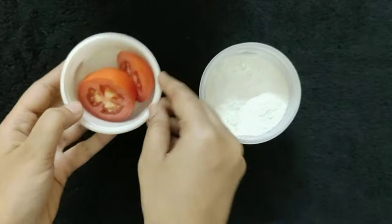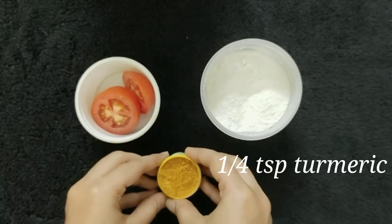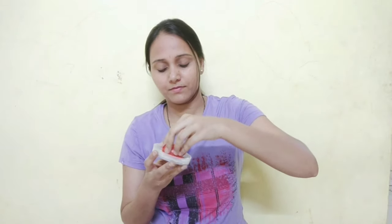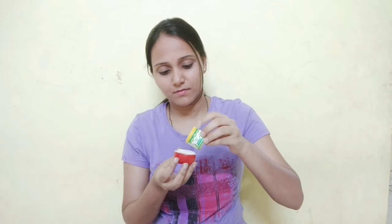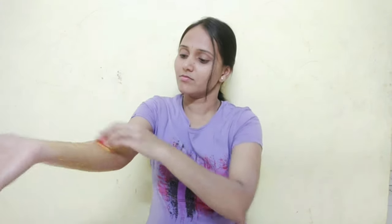Take a tomato and add 1 tablespoon of tomato juice. I will cut a tomato slice, dip it, and add a little bit. I will scrub it on the face and apply it on the hands, neck, and legs. They will get instant results.